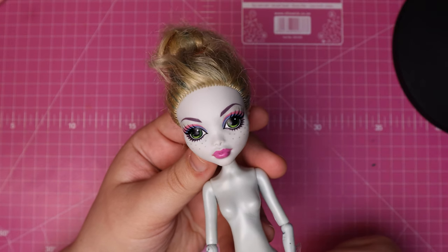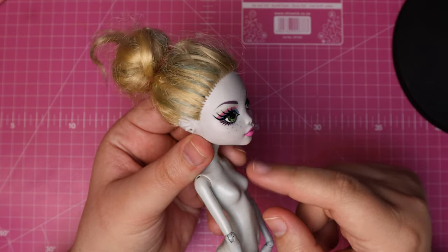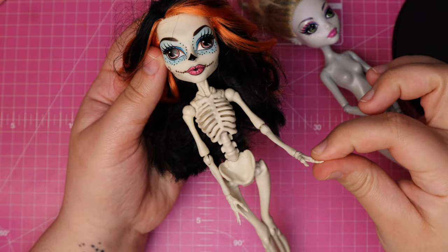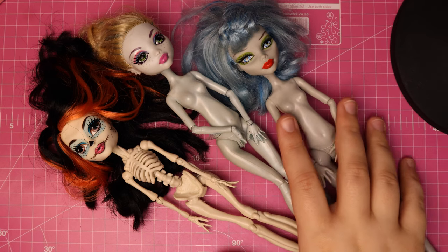To make my Emily doll, I'm going to combine parts from a few different Monster High girls. Laguna has the closest face shape, in my opinion, apart from her fin ears, so I'm going to combine her with parts of the Skeleta doll and parts of Ghoulia here. She's going to be quite the hybrid.